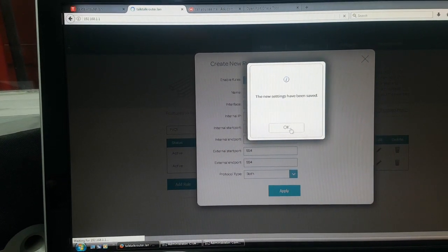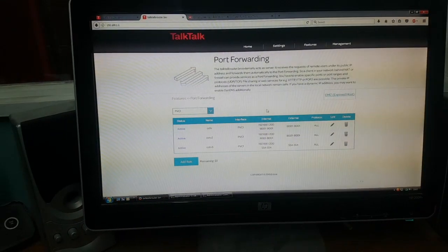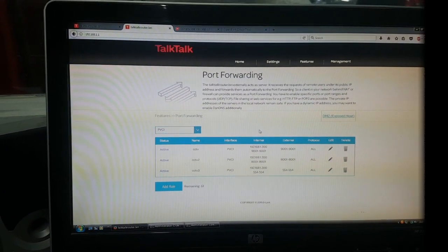Other stuff you can do is put the DDNS settings in. If you don't have a static IP, you can use the DDNS settings.